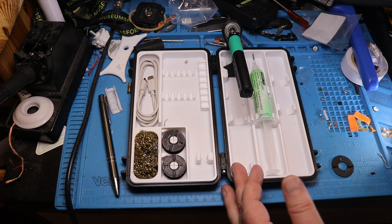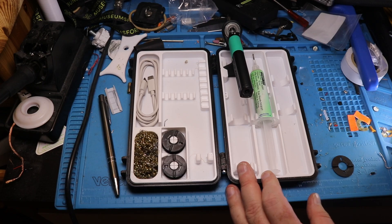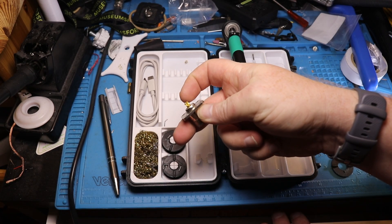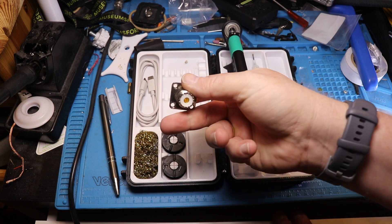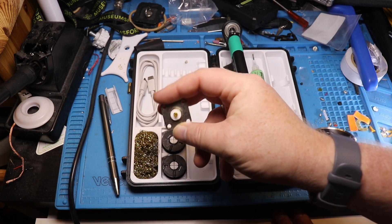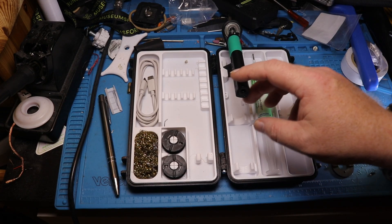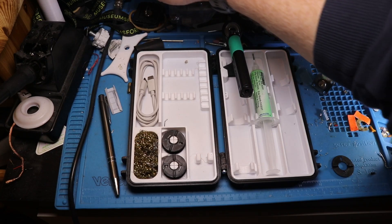What we're going to do now is solder two things. First, we're going to solder a couple of wires together — just splicing them — to see that works. Then we're going to solder a PL259 plug; specifically the center connector, because that's usually one of the harder things to do with a small iron. We'll see if this little iron is good enough to hopefully replace the big soldering station.